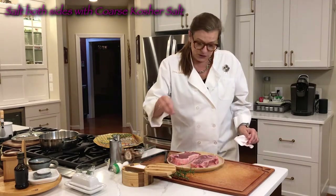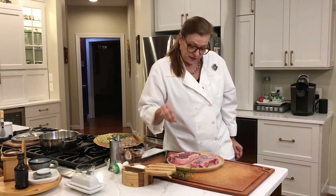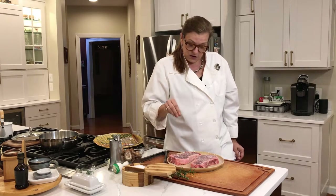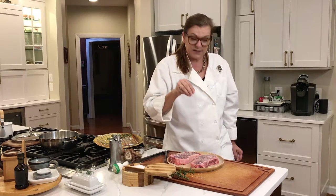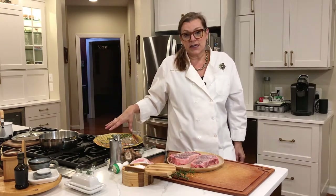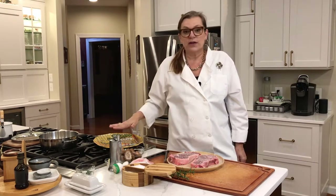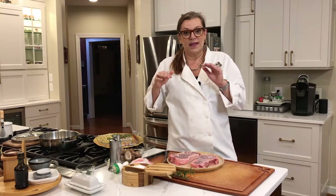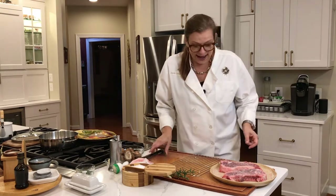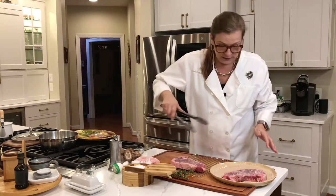The internal temperature should be about 125 to 130. And when that happens, you pull it out. This is kosher salt — you need to salt it nicely. I'm going to have an iron skillet here, piping hot with canola oil, and we're going to put it on for a minute and a minute and we're done. I want to put it on a rack like this so the air gets all around the steak.